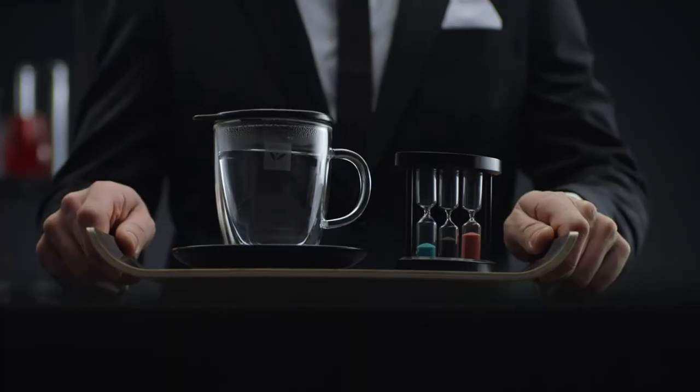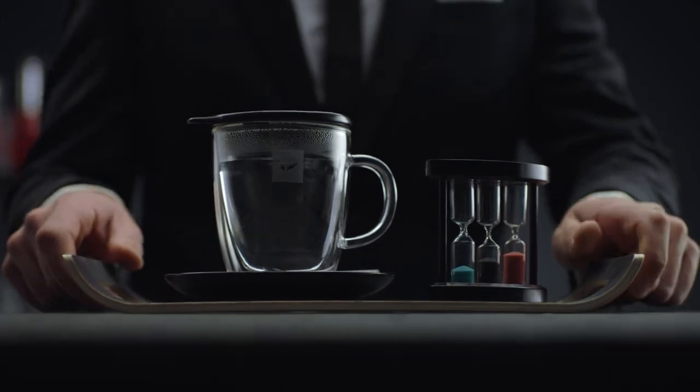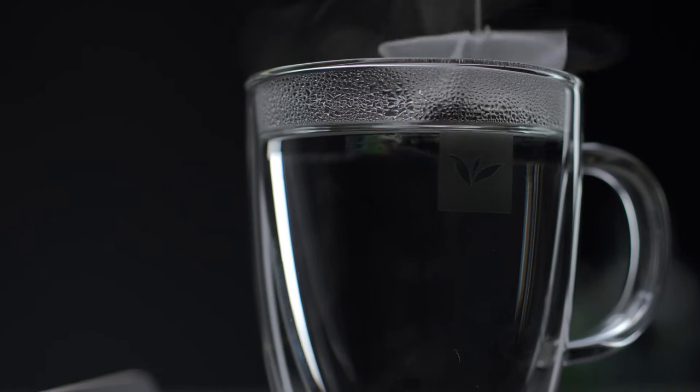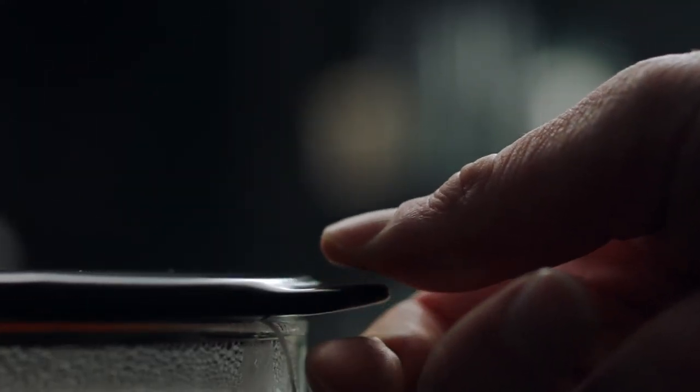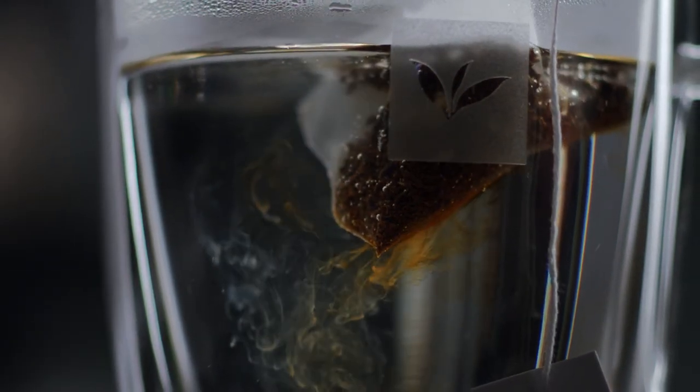Earl Grey is best made with freshly boiled water. Pour it into a glass. Serve the customer the glass with the tea tip on top and the hourglass. Let your guest open the envelope and put the bag in the cup. Make sure the guest puts the lid back on the glass so the tea stays at the right temperature, and all the flavours and aromas stay inside.